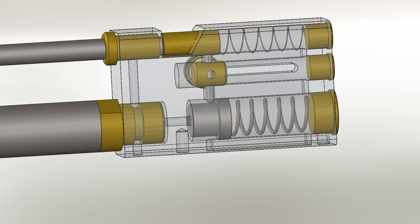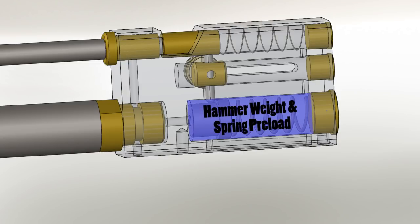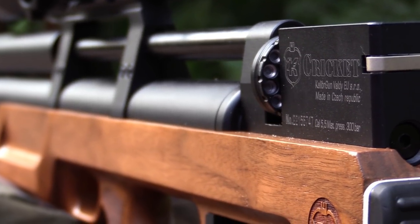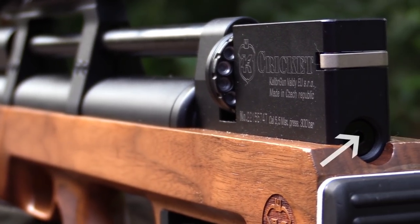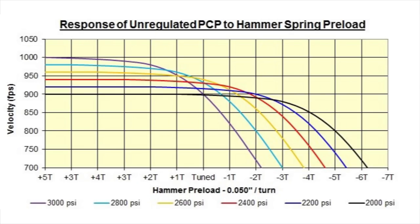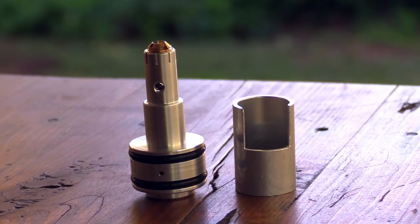Another way to adjust power is by altering the hammer weight or hammer spring tension. This basically changes the amount of time the valve is open. This is a good way of adjusting the power, but if you're not careful you can over-tighten the hammer spring. If you look at the graph of hammer spring tension to velocity, you'll see that there comes a point where the velocity cannot increase anymore. If the hammer spring is tightened beyond this point, the air will just be wasted. So there needs to be a balance between the hammer spring and the valve return spring.